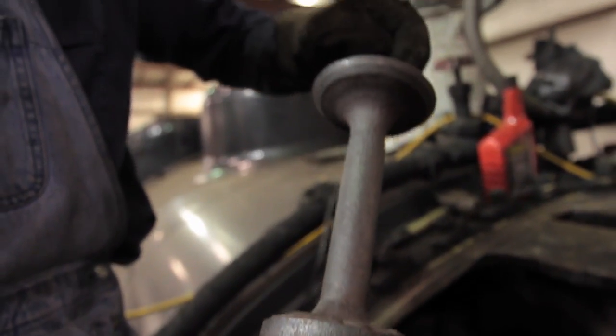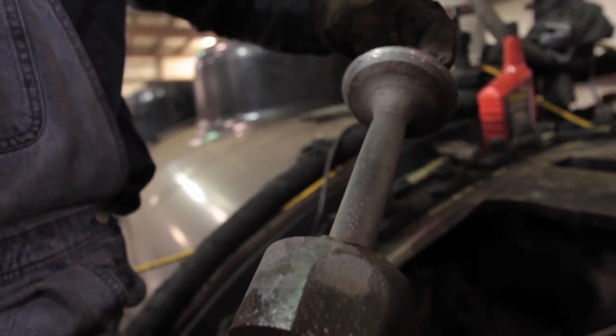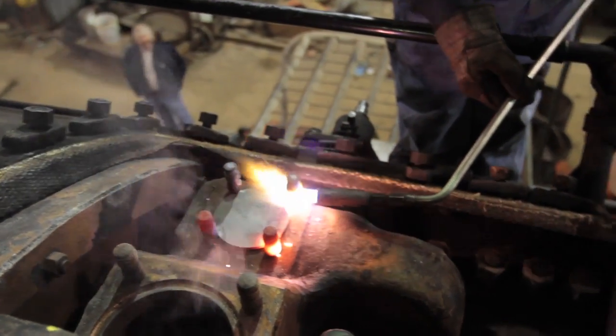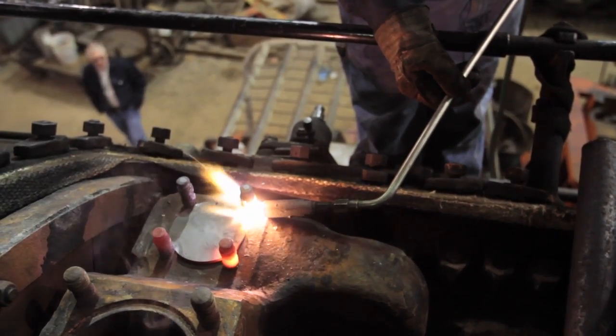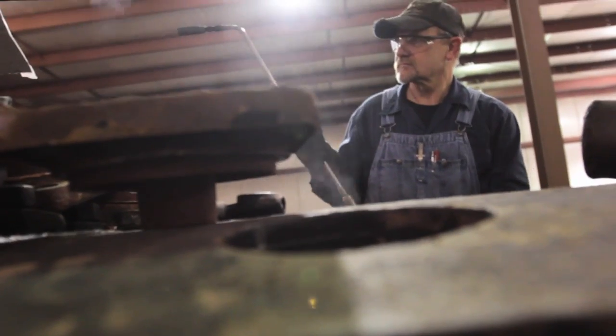They look almost like the valves in a car except the bottom part. This next season we expect to be going 60 miles an hour with this engine. We want to double check everything, make sure we've got everything in the best possible condition that it can be in. That's what we're working on today.